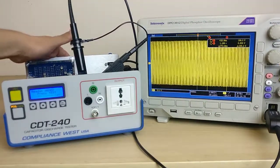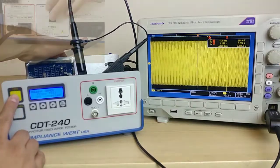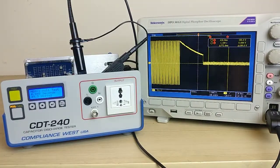I recommend using two hands for this part. We're going to go ahead and press the test button, turn off the CBX and stop the oscilloscope so we can take the time measurement.